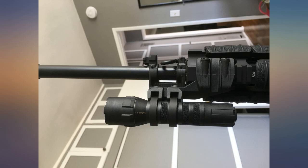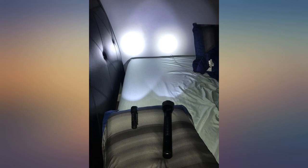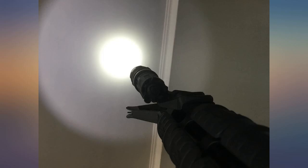I've been using Streamlights for the past 5 years, they've always worked well and held up to whatever I've thrown at them, and this light I expect to be no different — excellent quality as expected, very solid construction.